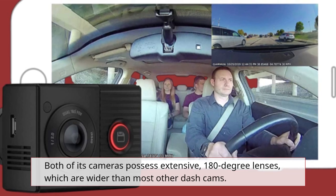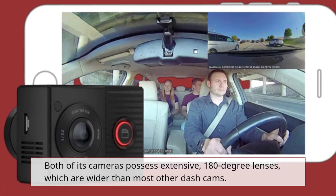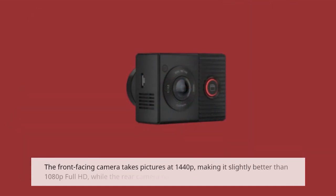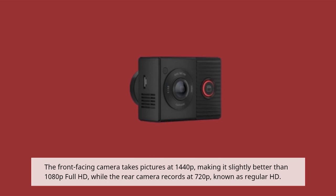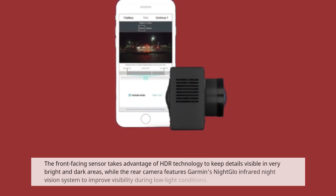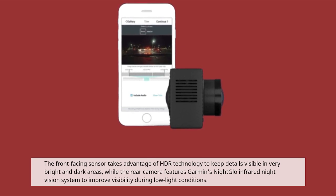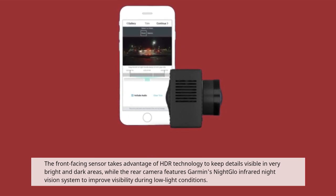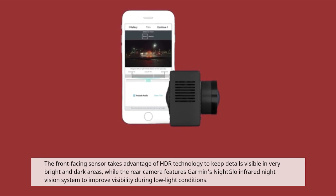Both of its cameras possess extensive 180-degree lenses, which are wider than most other dashcams. The front-facing camera takes pictures at 1440p, making it slightly better than 1080p Full HD, while the rear camera records at 720p, known as regular HD. The front-facing sensor takes advantage of HDR technology to keep details visible in very bright and dark areas, while the rear camera features Garmin's nightglow infrared night vision system to improve visibility during low-light conditions.